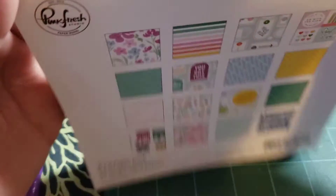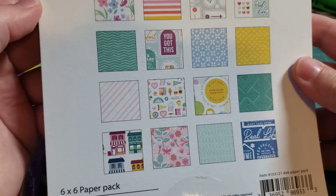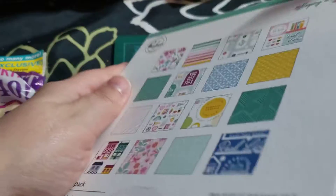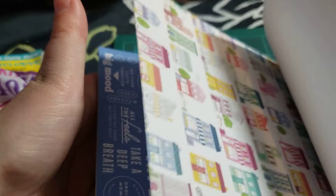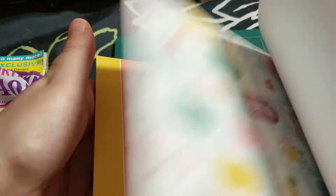They also had this paper pad that was $11.99 and also 40% off, so it came out to approximately $7 or $8 — I don't remember exactly. I got this; those are the papers and it's really cute, just a small paper pad. I wasn't going there to spend too much money. My mother-in-law is actually here from Colombia and she's also a crafter, so I brought her to some crafting stores. I just got these couple of things that were on sale.